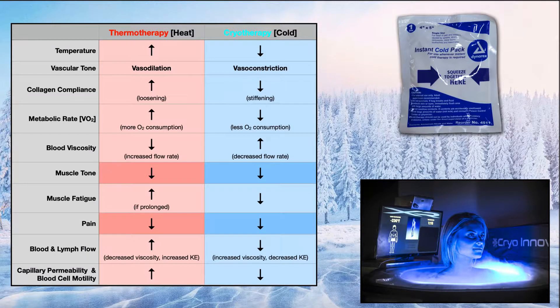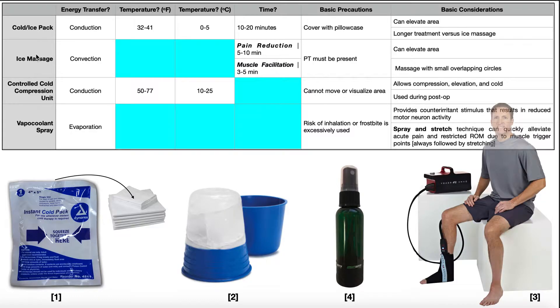Welcome back to Therapeutic Modalities on Catalyst University. My name is Kevin Tokoff. Now back to our cryo therapeutic modalities.